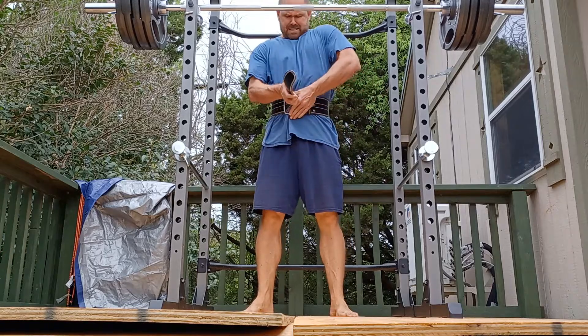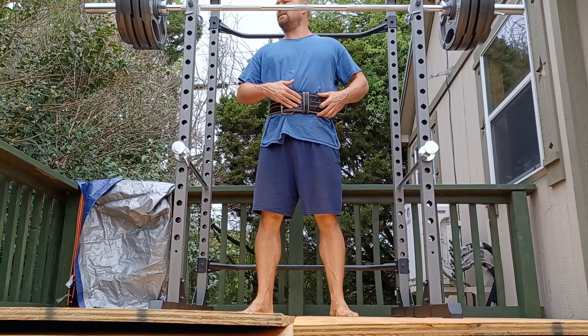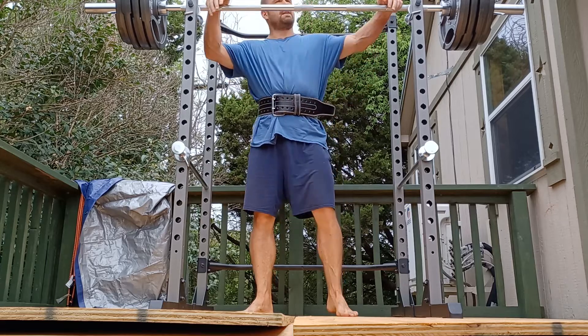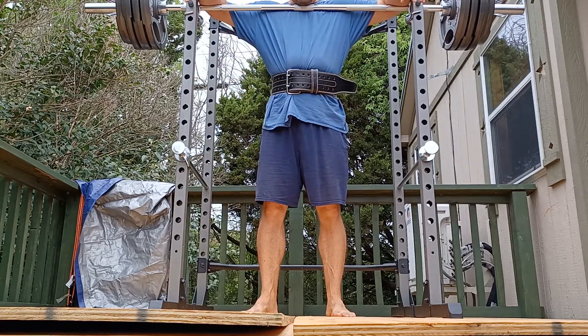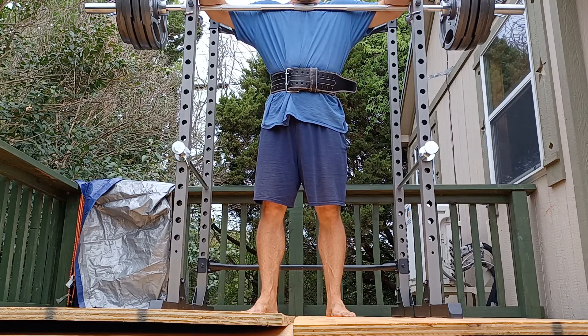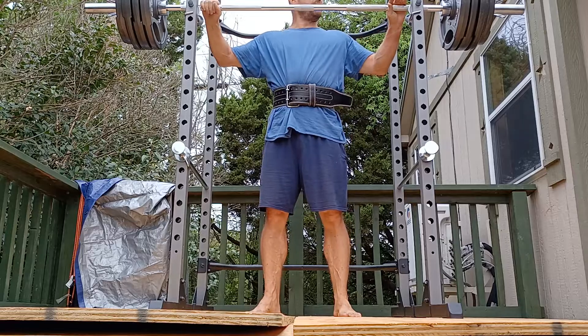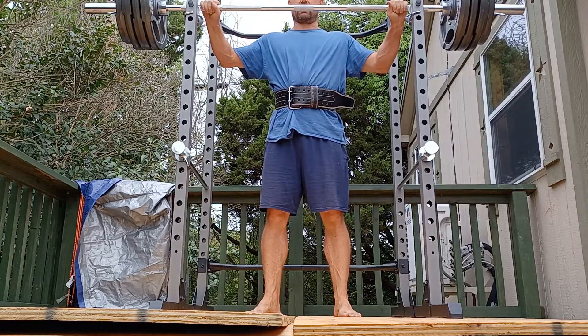All right, this is work set number two of exercise one. Squats with belt. This is also supposed to be an RP8 — this one might be closer. It's supposed to be four sets of three. This is the first one of those four sets. 385 pounds on the bar.